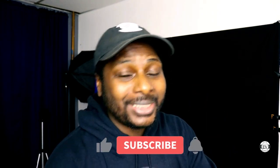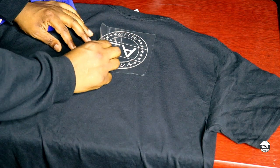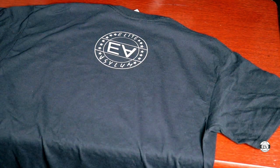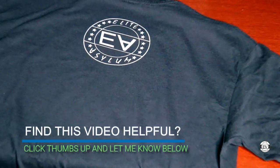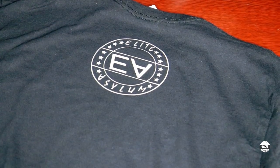Real quick — if you're digging this video, please like it, subscribe, and share. I'm trying to get to 1,000 subscribers and my goal is to eventually reach 100,000 subscribers, so please help me out. Now let's get back into the video.